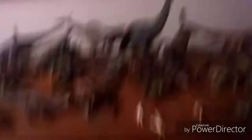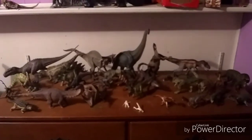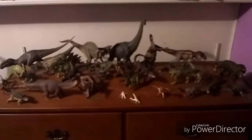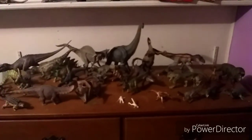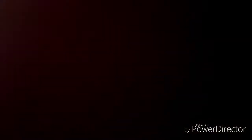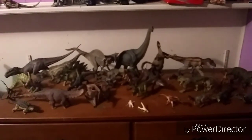I hope you guys enjoyed these videos. I hope you guys have a great day and enjoy your dinosaur collection just like I have mine. I hope you guys are building yours up too. I mean, it's a lot of money, but it's definitely worth it. Alright, have a good day.